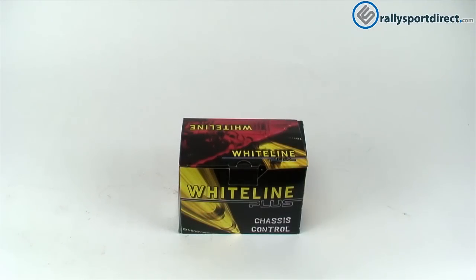Hey guys, Rick with Rally Sport Direct here doing another episode of What's in the Box. We've got the Whiteline Rear Subframe Positive Traction Kit. Got the box right here. Let's go ahead and open these up and take a look at them.